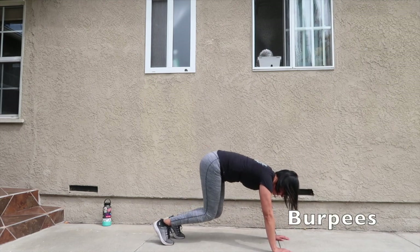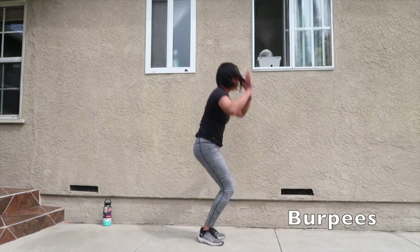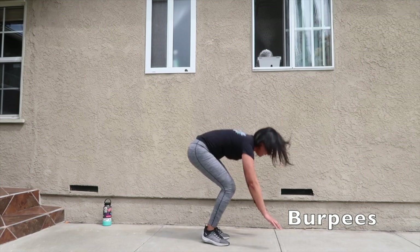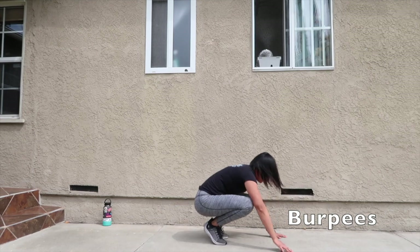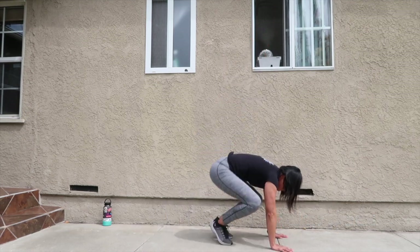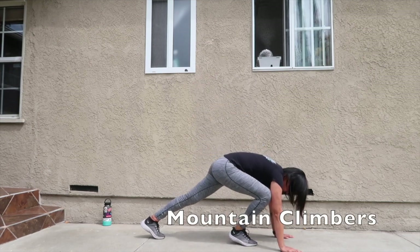Let's get back into doing burpees. Almost done with round two, let's end with mountain climbers.